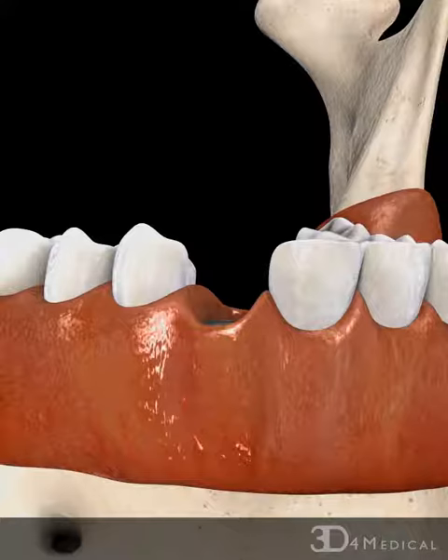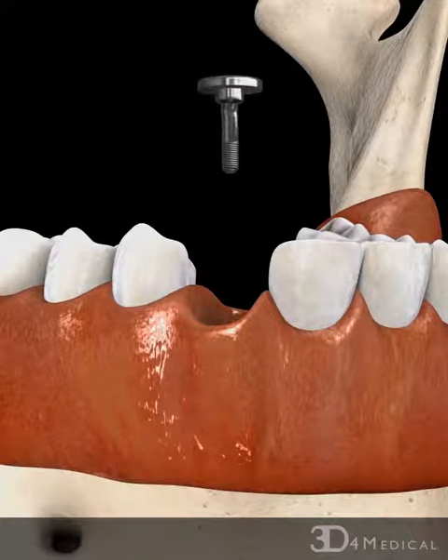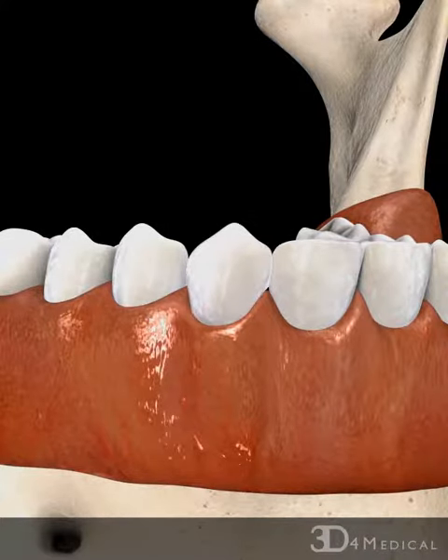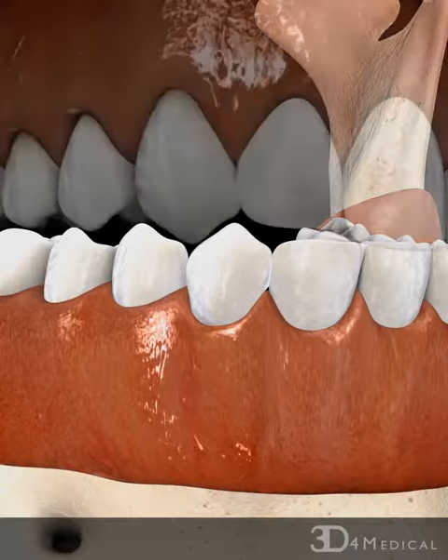the gum is reopened to remove the cover screw, and it is replaced with an abutment, which is secured in place using a screw. Finally, the dental crown is fitted, adjusted, and cemented over the abutment.